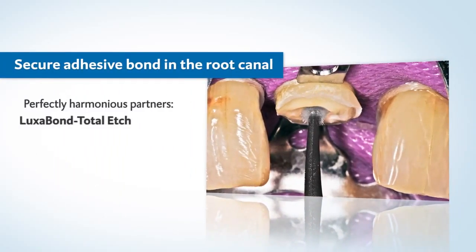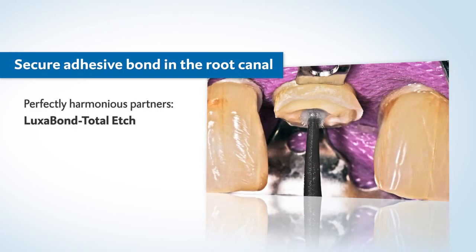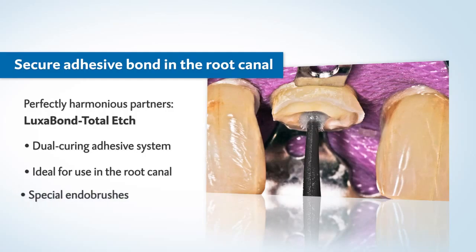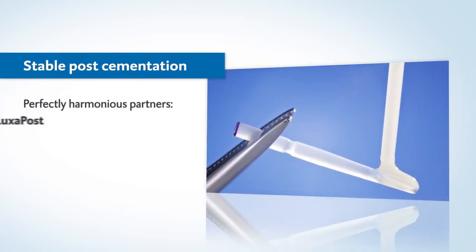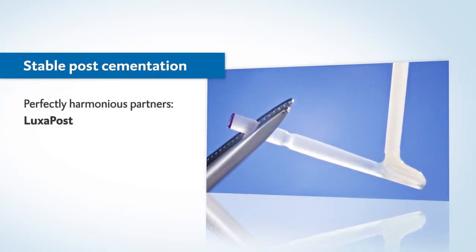The dual-curing Luxabond Total Etch is the ideal partner for creating a bond in the root canal. The adhesive system reliably assures controlled curing and an excellent adhesive bond. The glass fiber reinforced pre-silanized Luxapost can be optimally cemented with Luxacore Z.